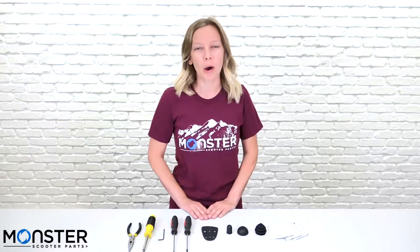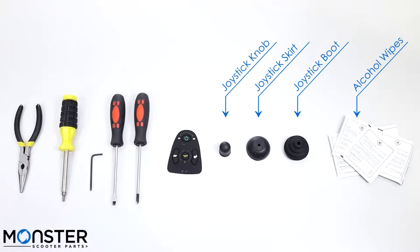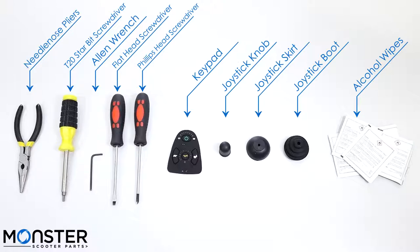The tools you'll need to replace the components are alcohol wipes, the boot, the skirt, the knob, the keypad, a Phillips head screwdriver, a flathead screwdriver, an Allen wrench, a T20 star screwdriver with the long and skinny neck, and possibly needle nose pliers.